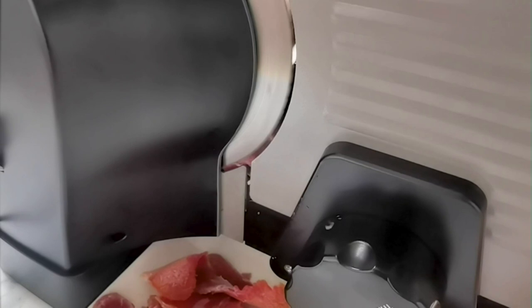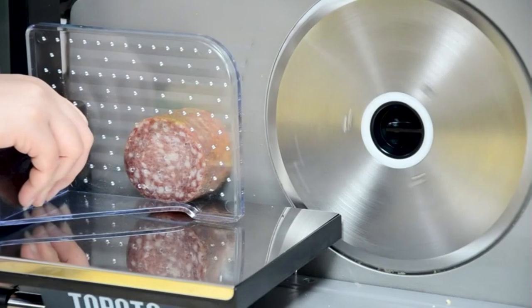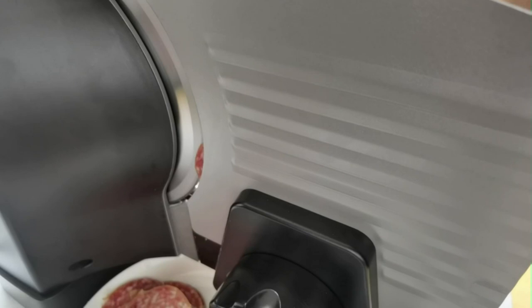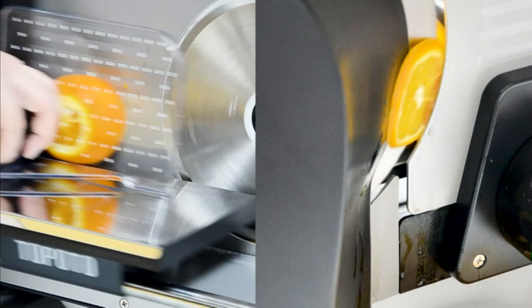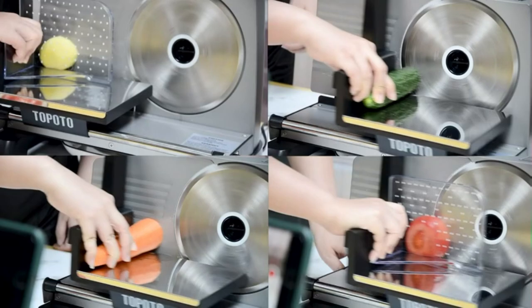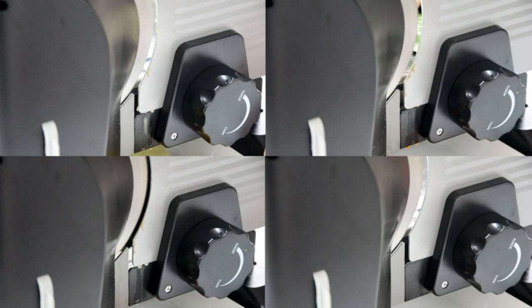Detachable stainless steel blades and food carriage make it easy to clean — simply remove the slicer blade and food carriage and wipe the slicer machine. Premium household slicer made of die-cast aluminum, durable and anti-rust. With a food-grade thumb protector, quality anti-slip suction feet, child lock protection, and power cord storage belt, this upgraded meat cutter fully considers safety and kitchen use to provide a more comfortable slicing experience.